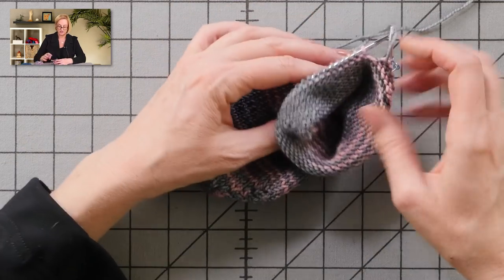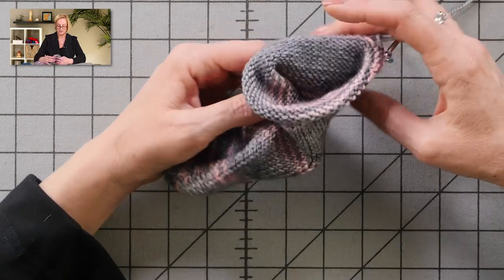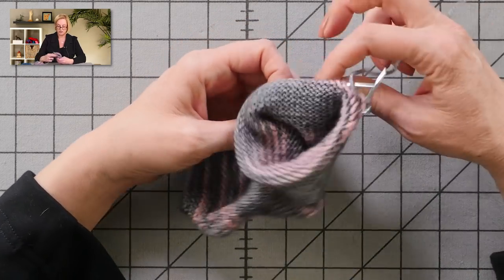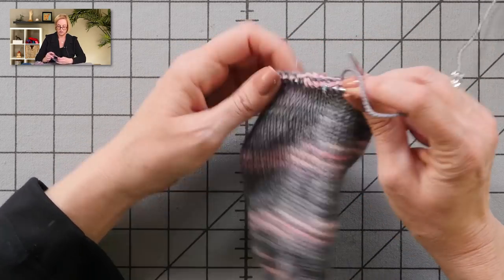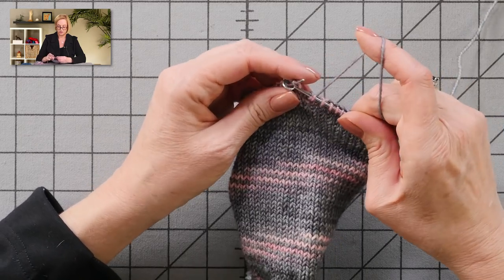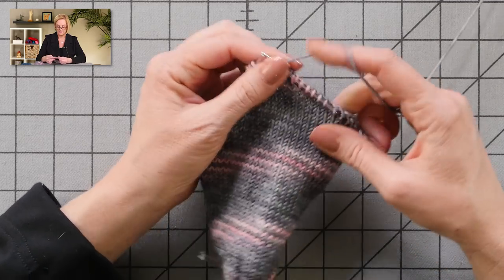And instead of working just back and forth on a few stitches like most heels, we are incorporating all of the stitches. Once you've worked as many as you're supposed to, you just turn the work so the knit side is facing you, work a German short row, and keep going. I hope that helps with understanding working a wrong side row when you are technically joined in the round.